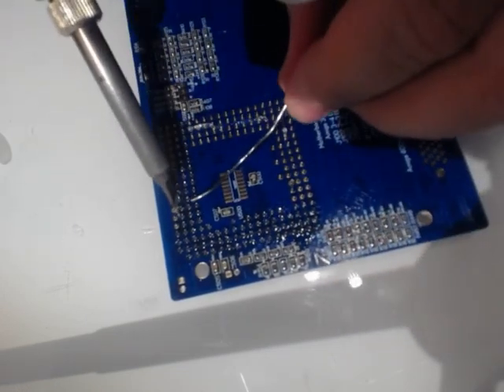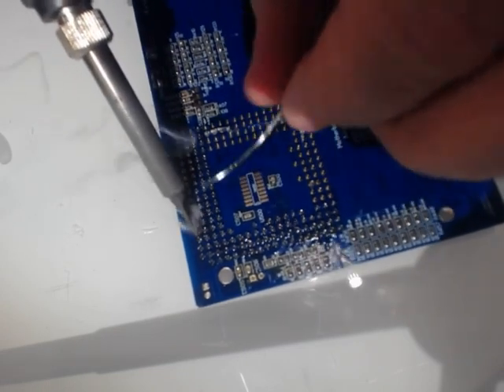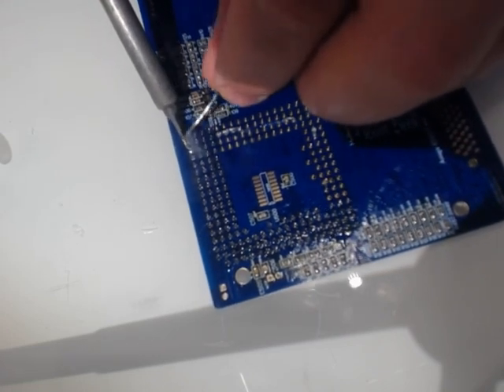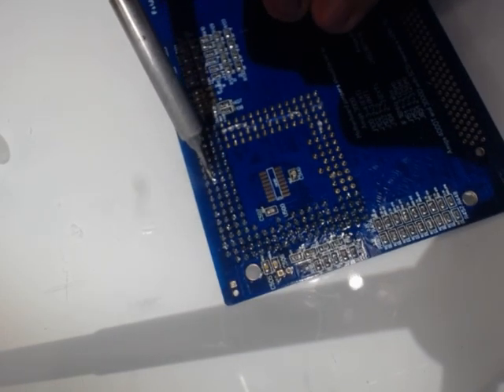There is one millimeter solder thread here because I learned that at this time, if you have thicker, you can drag and it will be enough. Same.